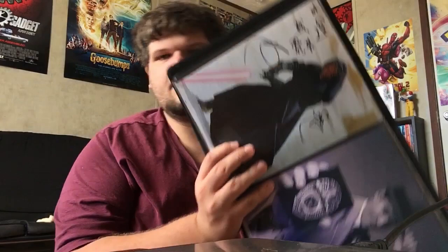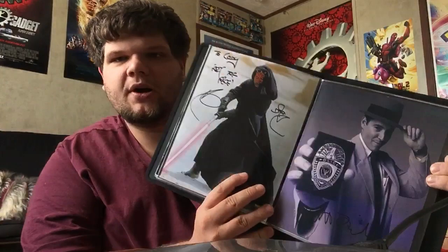Stan Lee — right there. There's Ray Park, who played Darth Maul. Matthew Broderick. Inspector Gadget photo. And then we get into stuff I didn't show before — my Power Ranger stuff, which I did put in here, some of them anyway.